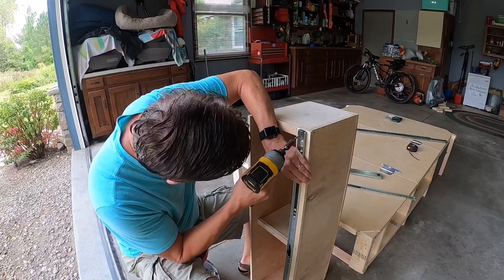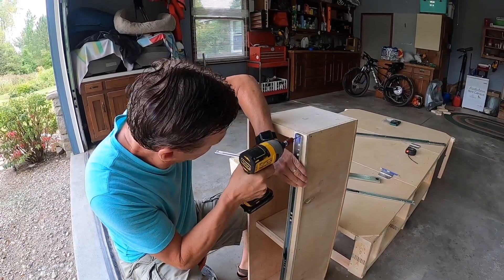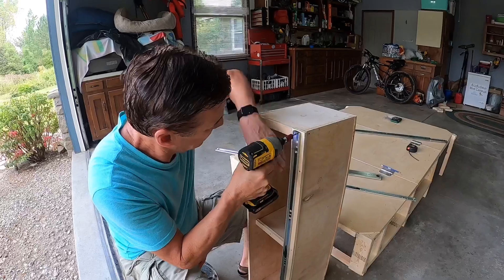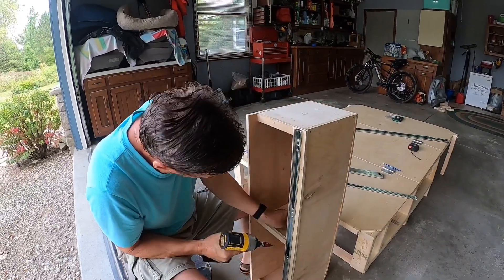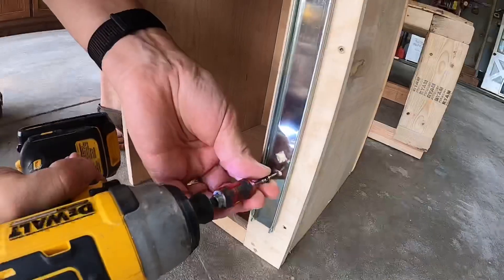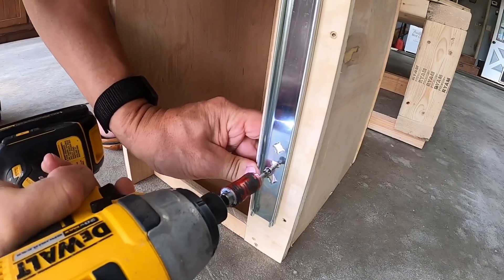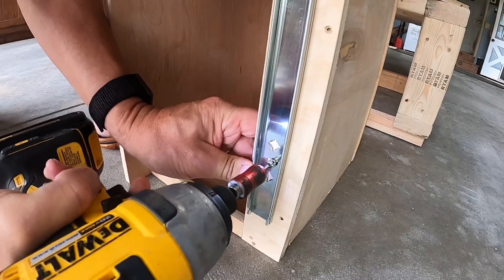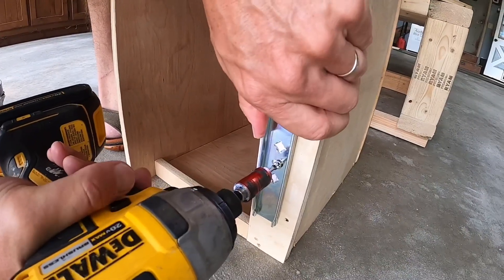Keep it flush to the top. Make sure you keep the screws on the line and not try to hit the center of the hole. These are flexible — you can adjust them up and down.